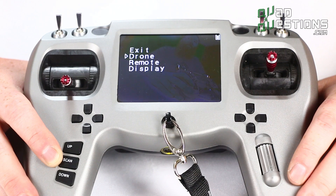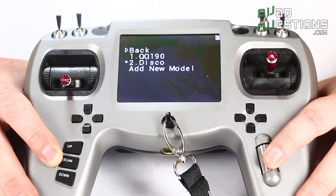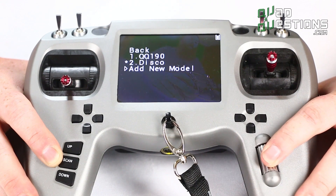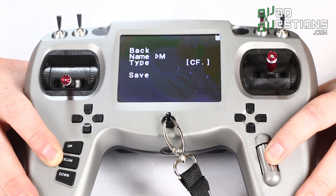This is a great entry-level radio for people just getting into the hobby because it's not overly complicated. It has preset mixes and it's just designed to get you flying as quickly as possible. For instance, if I wanted to create a new drone I could just add a model and select the name — and you can scroll through quickly, you notice I'm doing this with one finger.